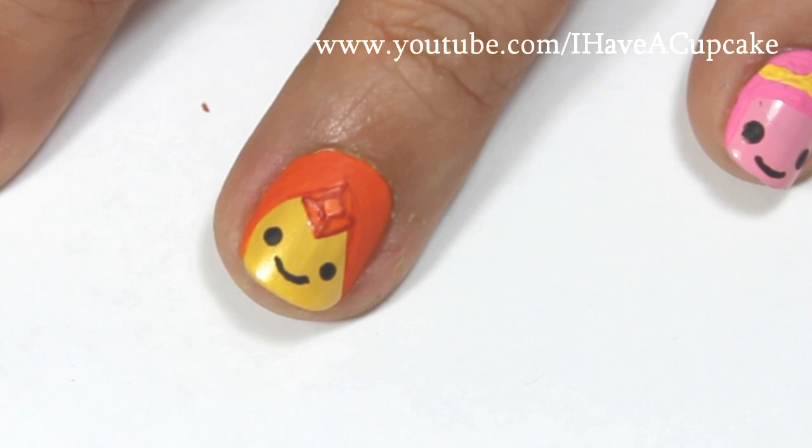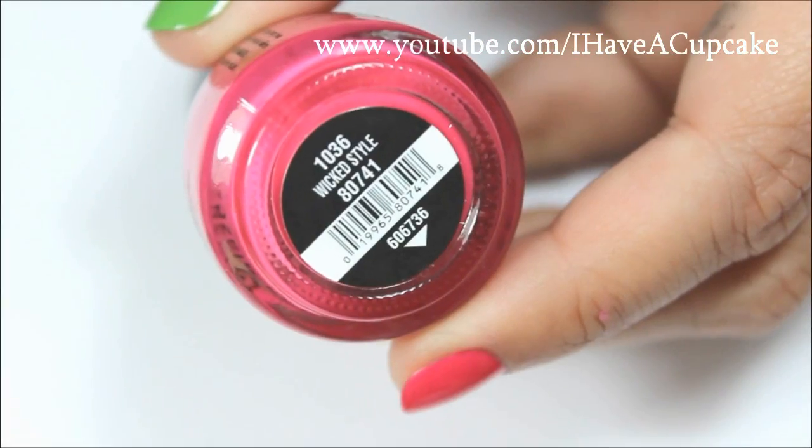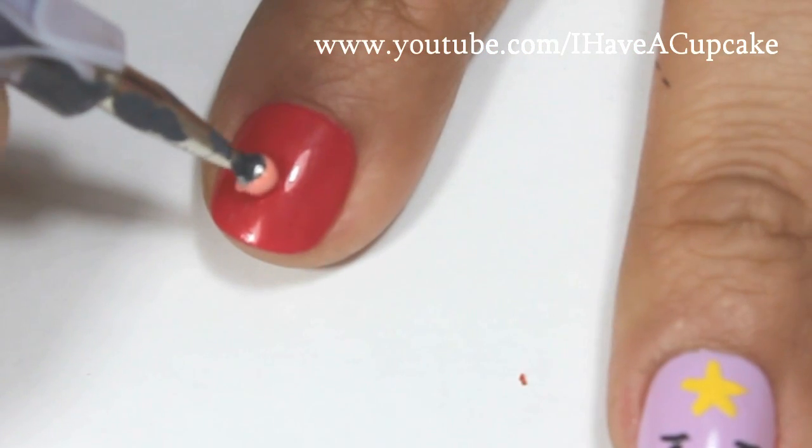With red paint, I ended up doing her outline so it would show up better. With Wicked Style by China Glaze, I did two layers on my index finger, and this is going to be Wild Berry Princess.